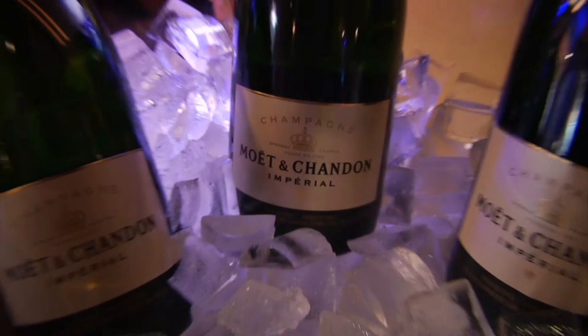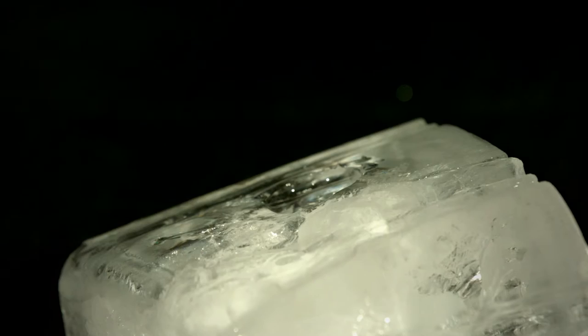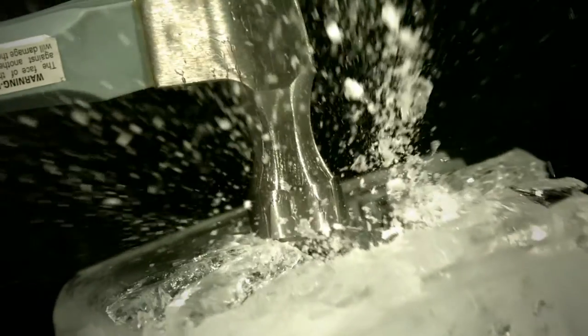If you left a bottle of champagne in the freezer and forgot about it, no need to worry. Apart from the conversion of the liquid into ice, nothing will happen.